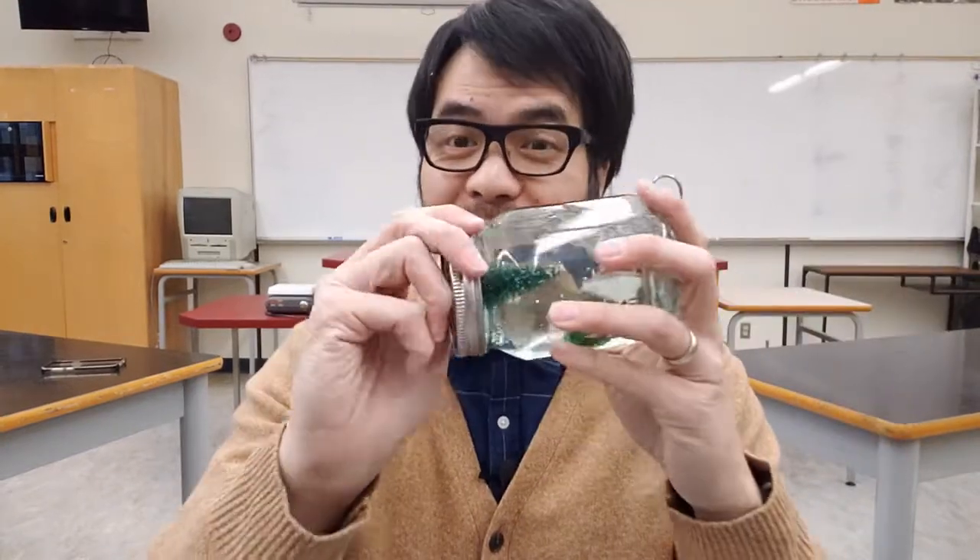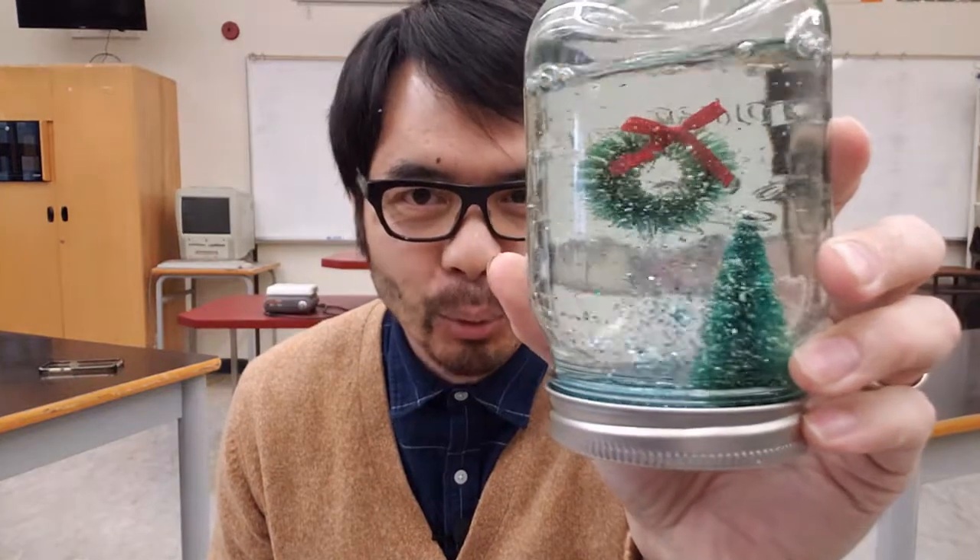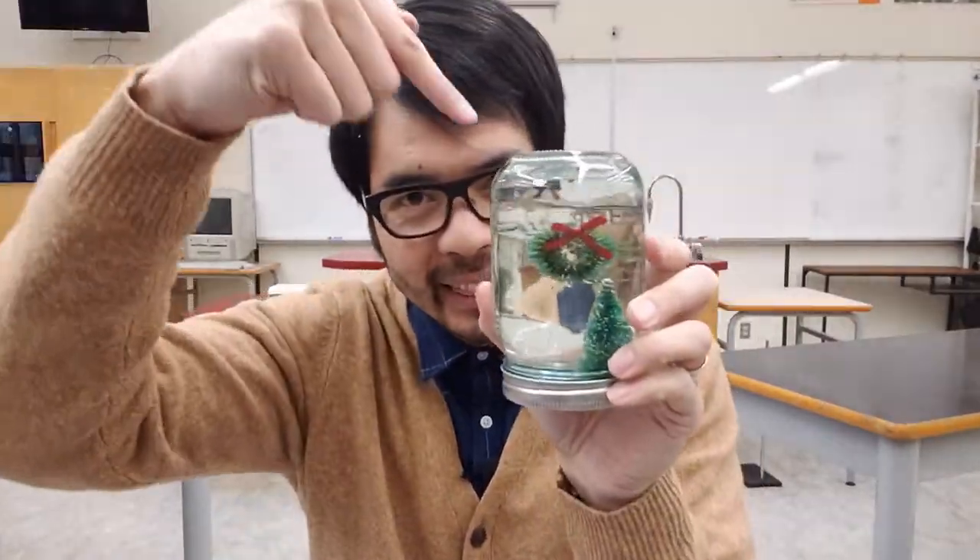A homemade snow globe like this can be made using a mason jar, which is nice because you can seal it, a glue gun, some water of course, and some small ornaments and glitter so when you shake it up, you produce a nice little winter wonderland. But what other things can we put in this to make it a little bit more special? That's what I was thinking about when I was developing these snow globes with our students.